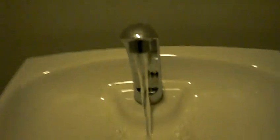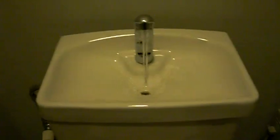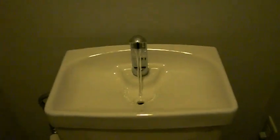One of the cool things is that when you actually flush it, you get a little hand basin on the top. So you wash your hands in that water and then it goes inside — it's great for the environment. There you go.